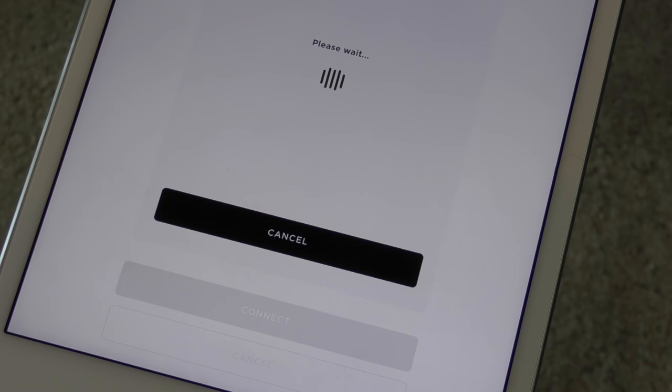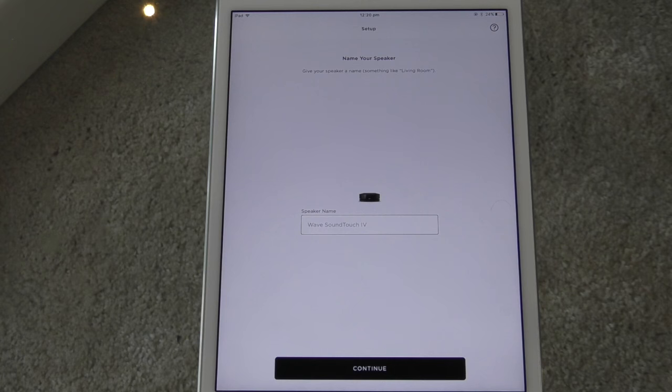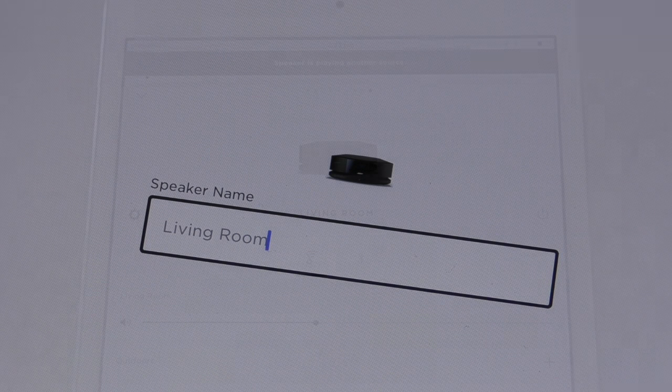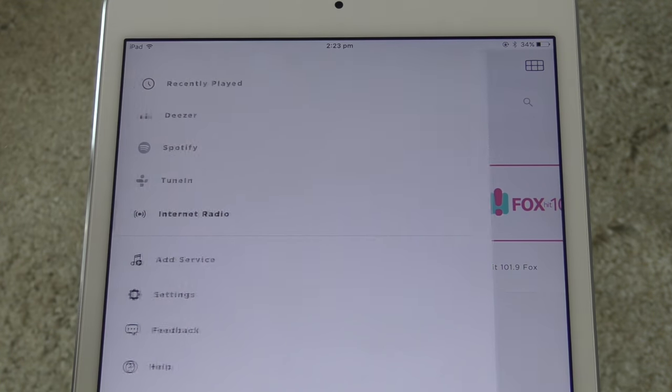Choose Continue and you'll then be asked to select your Wi-Fi network and enter the password for that network. Lastly, give the SoundTouch speaker a name, then select Continue. You'll now have access to stream content through SoundTouch such as TuneIn Radio, Spotify, Deezer and your iTunes library.